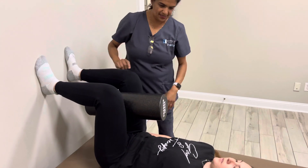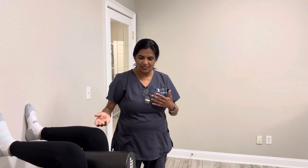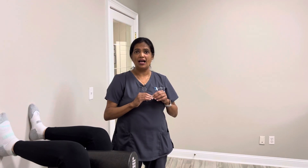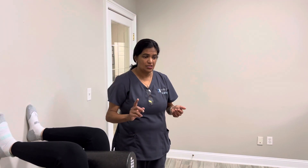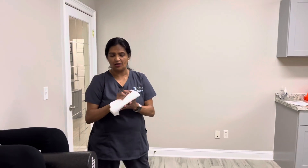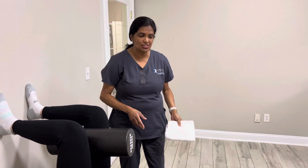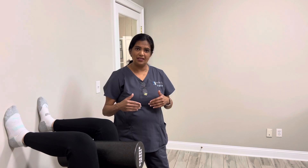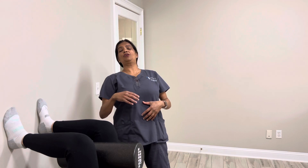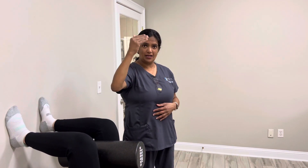One of the things I want to talk about: if you know you are a flexion trigger patient — meaning when you bend your back is when you have pain — then I recommend putting a small folded hand towel underneath your lumbar spine before you do this exercise. Flexion trigger means pain occurs when you bend. If you have pain when you arch your back, you are an extension trigger patient.